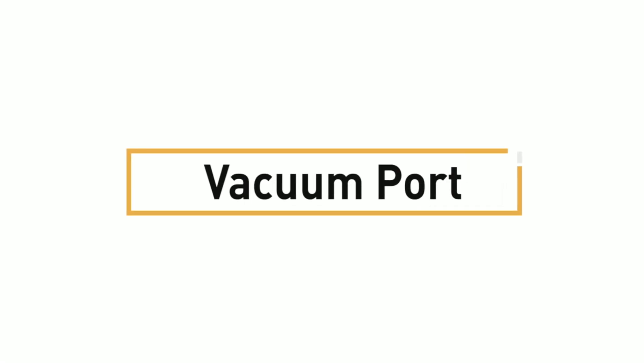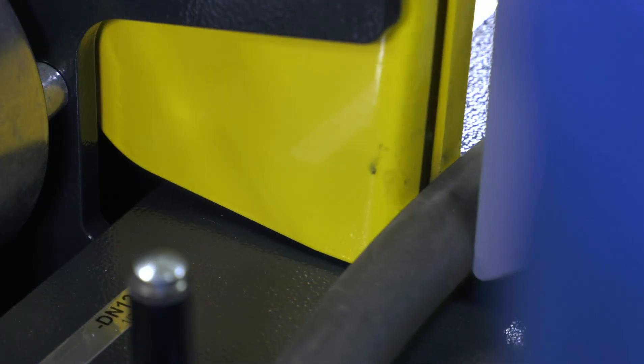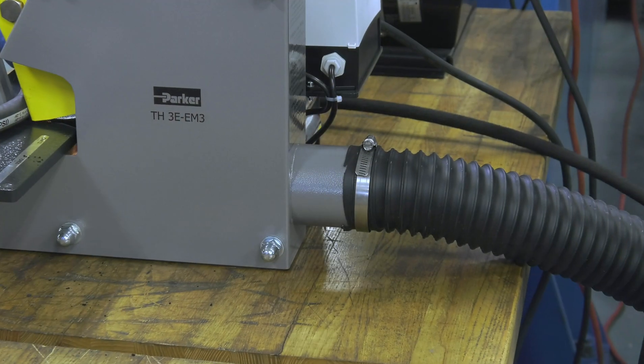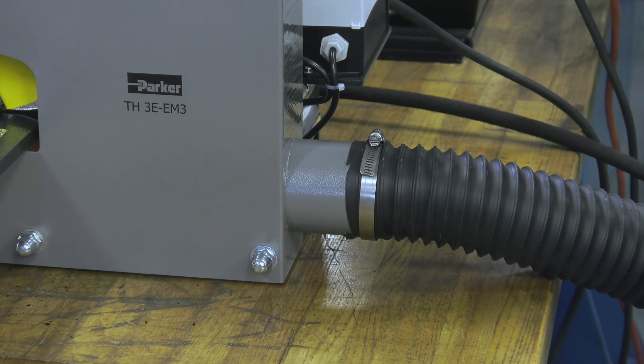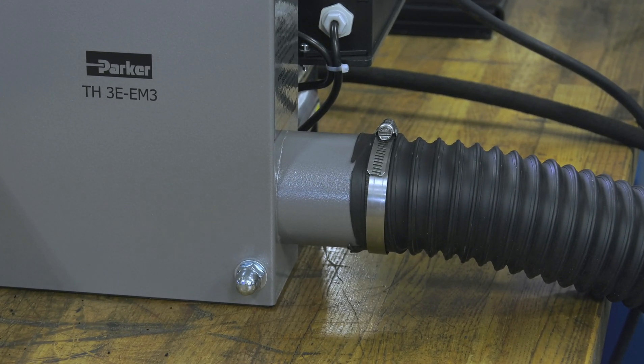Fourth, vacuum port. We all know that cutting hydraulic hose can be a dirty job. Smoke, odor, and dust can all be minimized when the EM3 is hooked up to a shop vac system. This additional safety feature will allow the operator to breathe comfortably in confined work spaces.